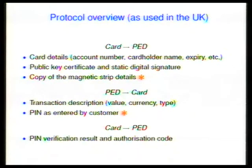The actual specification for EMV is huge — about 3,000 pages. This is a very high-level overview of the UK implementation. The customer puts their card into a PIN entry device, consisting of a smart card reader and a PIN pad. The card sends to the PIN entry device the card details: account number, cardholder name, expiry date, and other details. It also has a public key certificate signed by the bank, in turn signed by Visa or MasterCard, to certify the card is genuine.